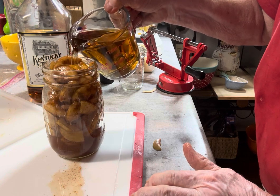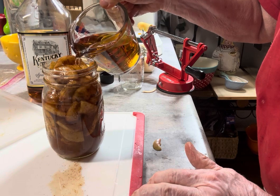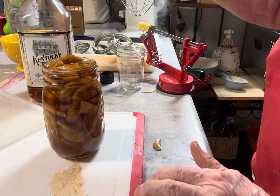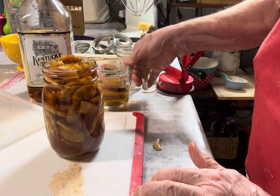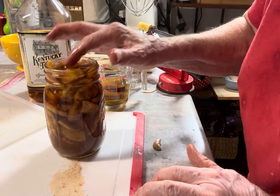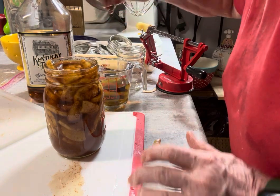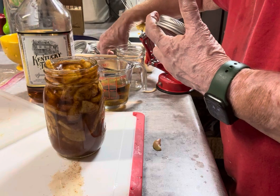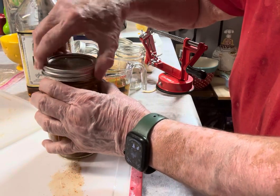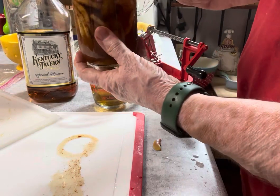I filled up a cup with bourbon and I'm pouring — it was only about a half a cup of liquid, because this is so full of fruit. I'm going to put a lid and a band on this, and I'm going to store it in a dark, cool place to sit for at least three days, and then we'll see what we have.